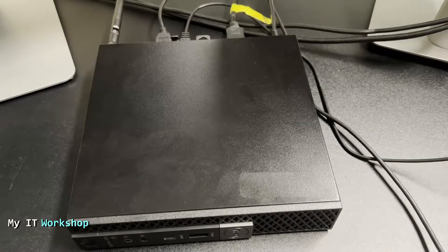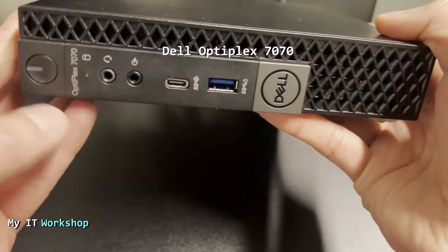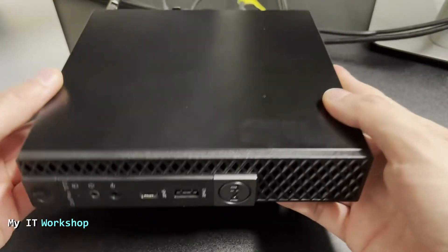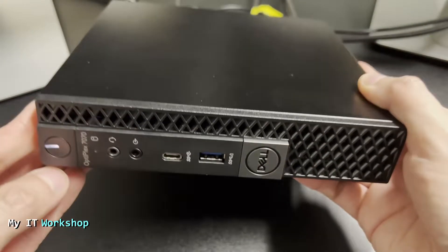Hello and welcome back to my IT workshop, this is Alvendril. In this video I'm in front of a Dell Optiplex 7070 in small form factor — it's very small and very portable. The problem I'm having with this computer is that every time I turn it on I have this message.